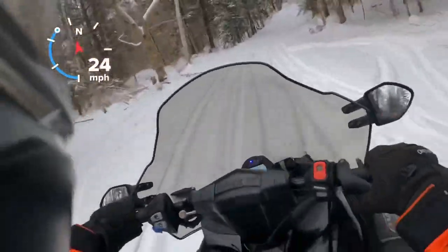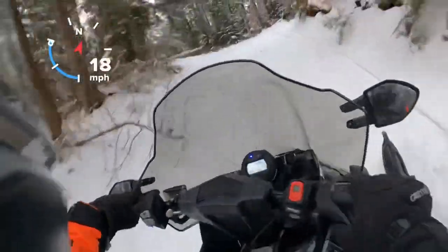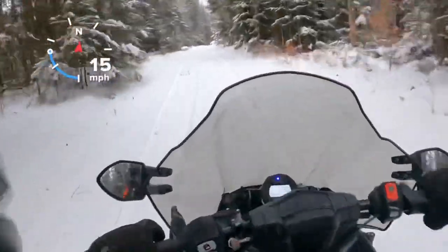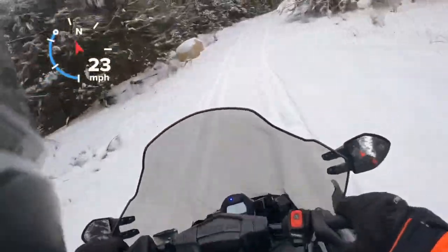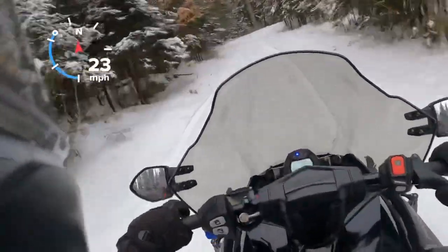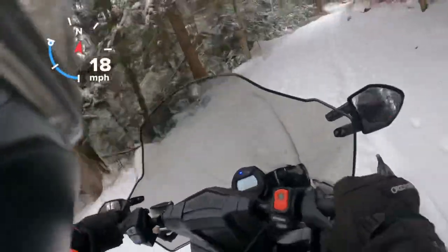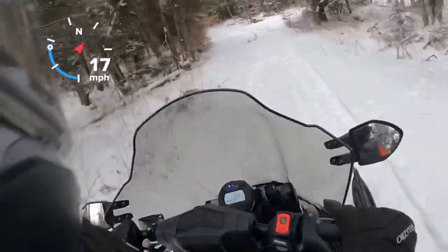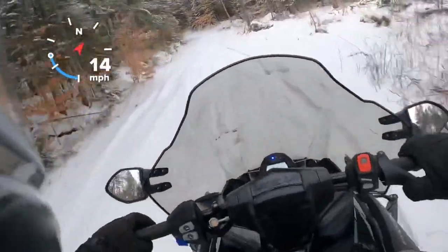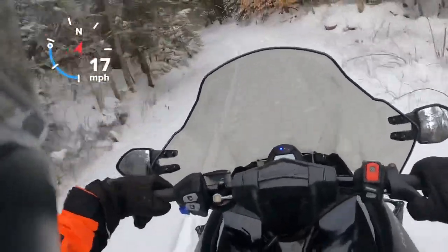Like I said, this does have very good low-end power — takes off great. But from quarter throttle to full throttle, there's not a whole lot of difference. I'm not sure of the top speed; we'll try it out in the field. I don't have a super long run, but we'll see what we can get it up to.